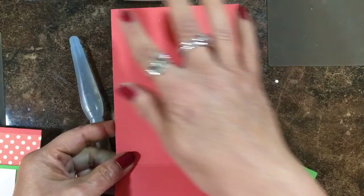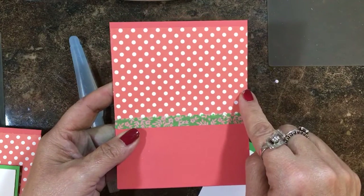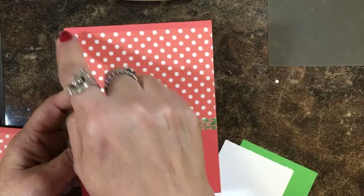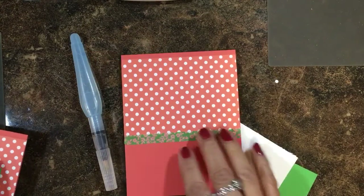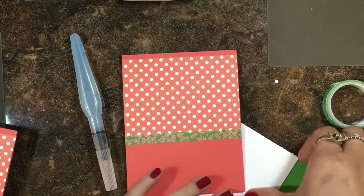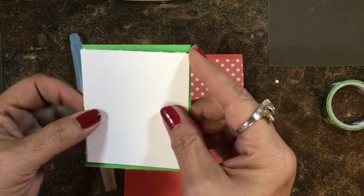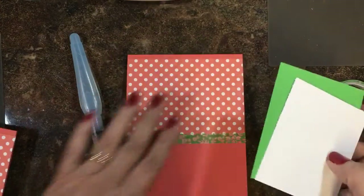I have a Calypso Coral base cut at 4¼ by 11 and scored at 5½. And then I have a piece of the Suttles Designer Series Paper Stack collection in Calypso Coral in this polka dot, cut at 4¼ by 3½ tall. And then I have a strip of the Cucumber Crush floral print that's in the Affectionately Yours washi tape collection that I'm using as a border. I'm going to stamp my image on Thick Whisper White cardstock cut at 2¾ by 3¼, and back it with Cucumber Crush cardstock cut at 3 by 3½. Be sure you head over to my blog at inkandinspirations.com to find all the details for this project.